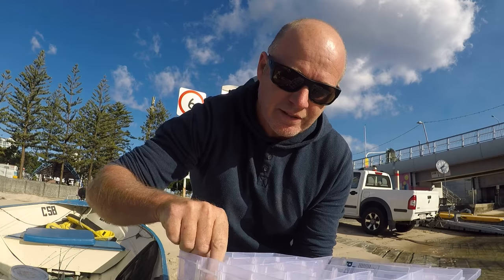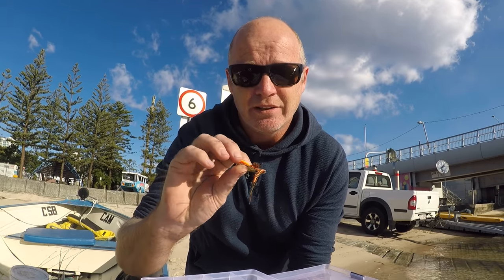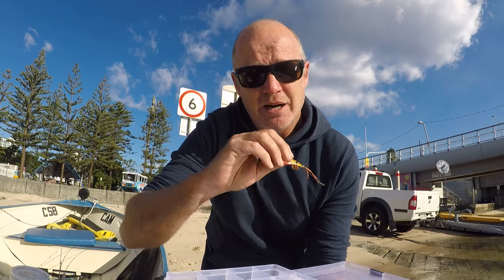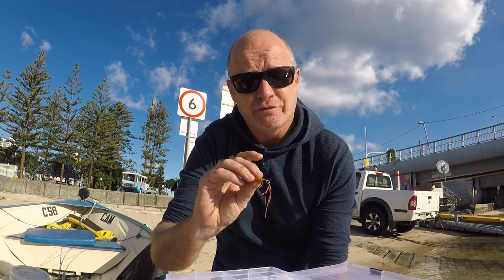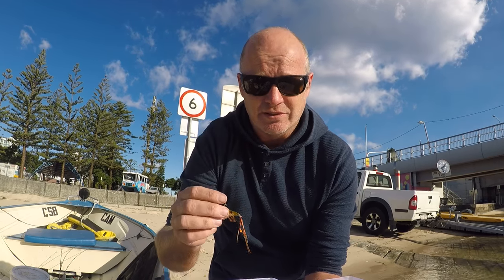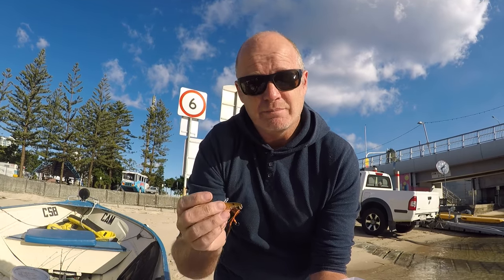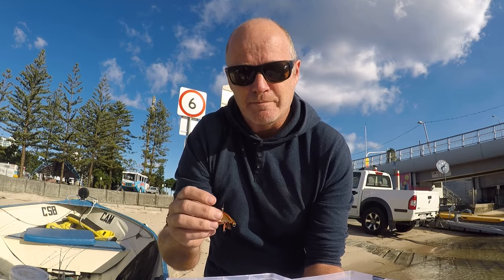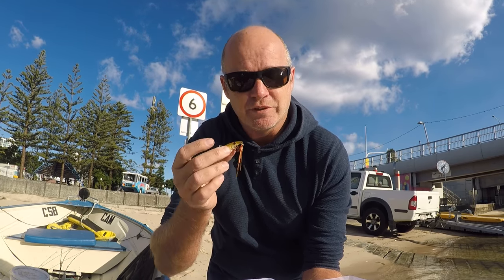All right guys, so this is what we're using today. We're using the Ecogear ZX range. They're like a metal blade lure, and what happens is when you hop them across the bottom and jig them, they vibrate really intensely and it must sound or feel like a distressed fish, because it activates the strike instinct on any fish that are around and you hook up like crazy on these. So if there's any fish around today these are going to do the damage. They're so good that I don't even worry about taking bait most of the time. I don't use yabbies, I don't use anything except for these now. So I'll get one on my line and we'll get out there into the zone.